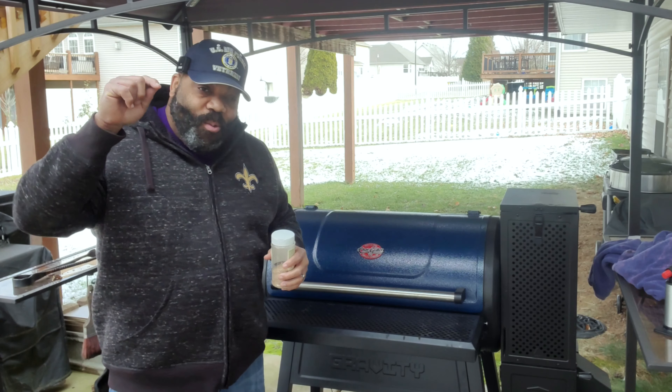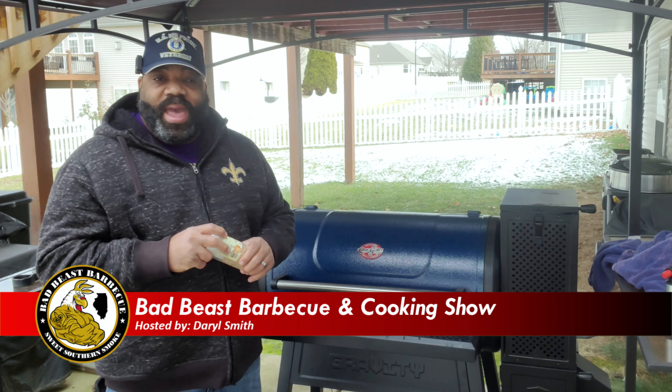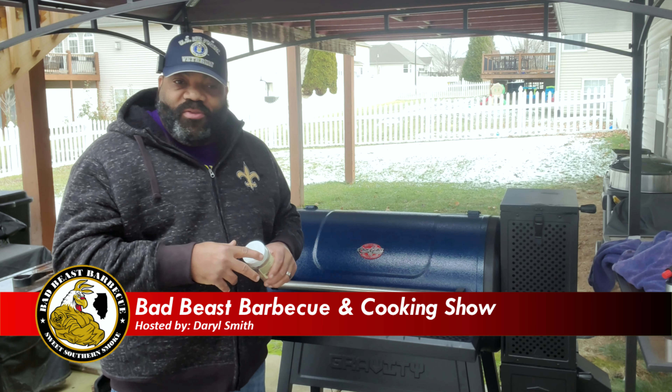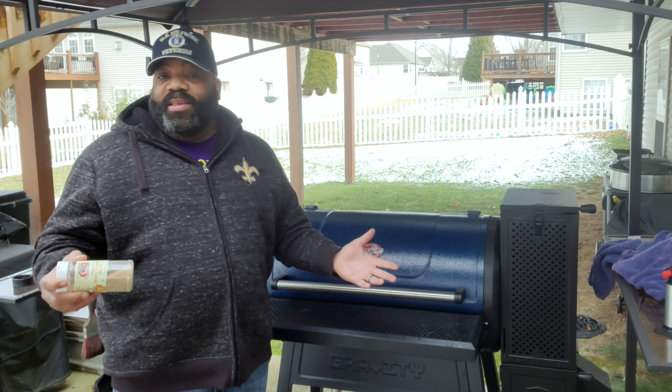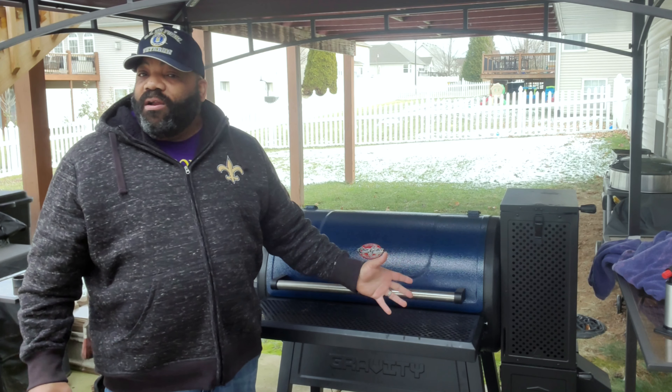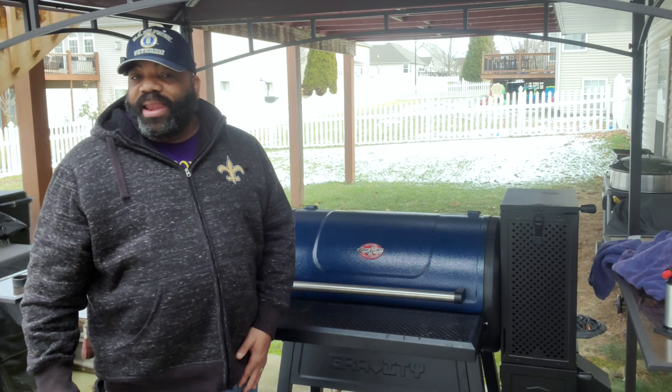Hey, what's going on guys? Welcome back to another episode of Bad Beast Barbecue. This is our first cooking video of 2022, and we're just going to do a simple slab of ribs today. We're going to be cooking on the Char-Griller 980 today.